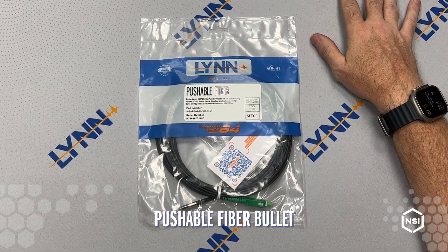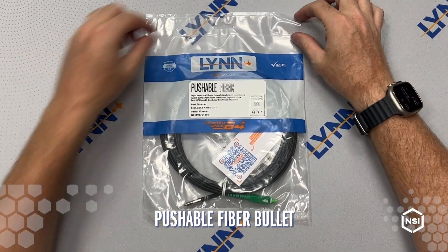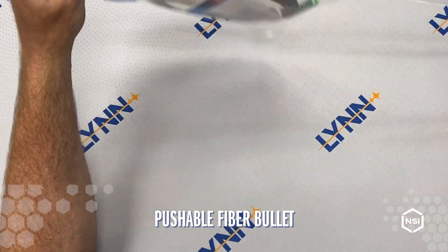Today, we're excited to show you the Linn Pushable Fiber Bullet. Let's open up the packaging and take a look at what's included.